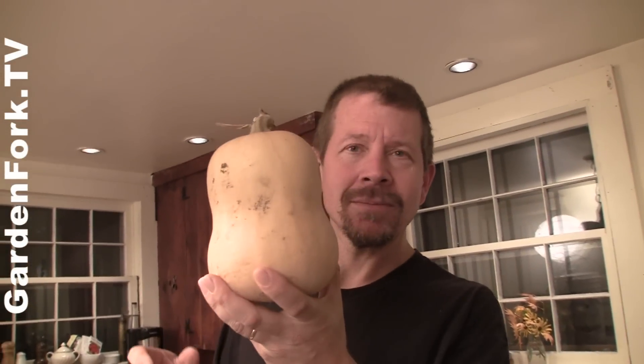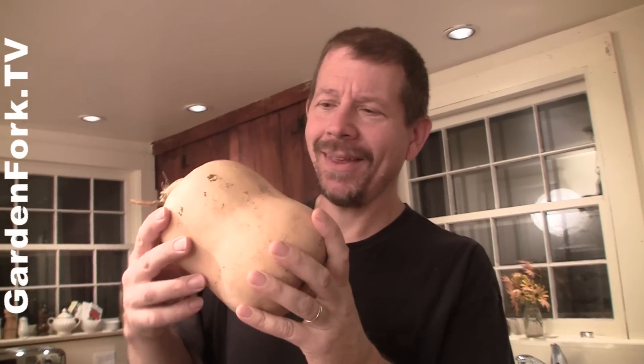This is your typical butternut squash, which we see in the store. They're easy to grow. We grow a bunch of these. That one's kinda stumpy, but it's cool looking.